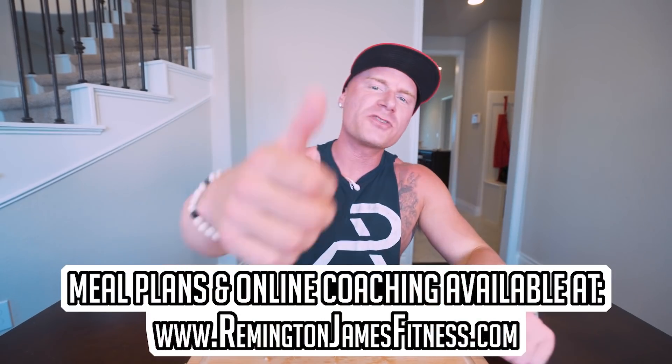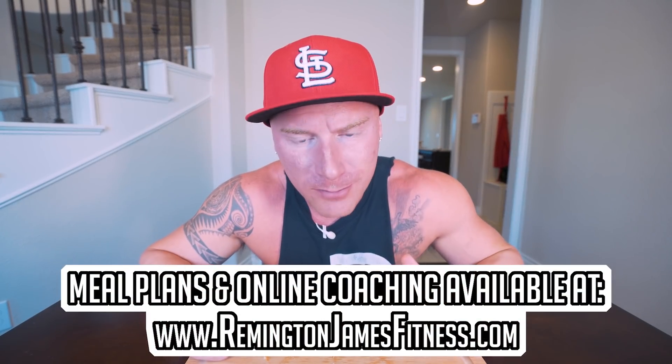Appreciate you guys as always for checking out the channel. Smash that thumbs up button for me, comment anything down below, and subscribe if you're not subscribed. Until next time, ladies and gentlemen, I will see each and every one of you at the next video. See you guys.